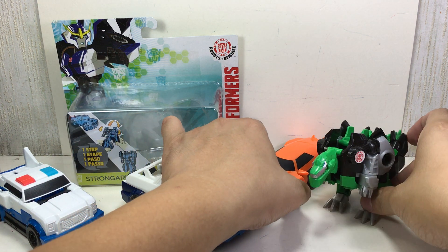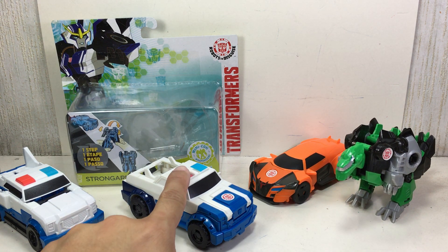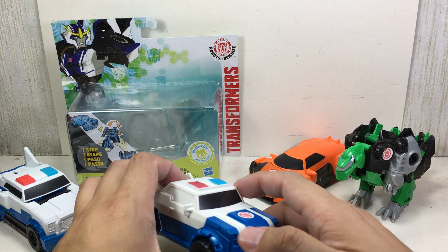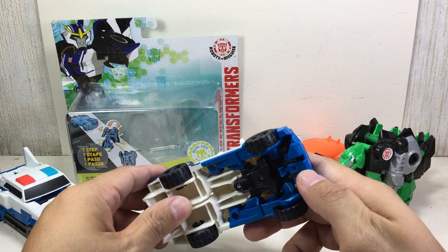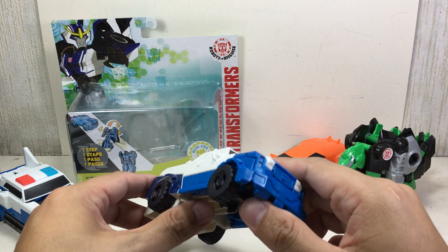And here are his teammates — Grimlock, One-Step Grimlock, and One-Step Drift. The new transformation says that you have to flip something over and about.